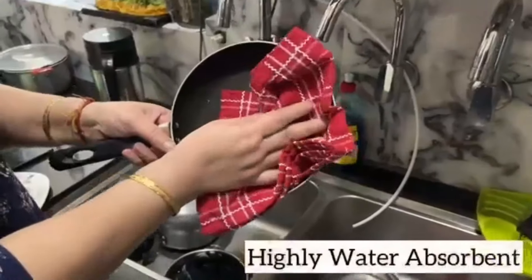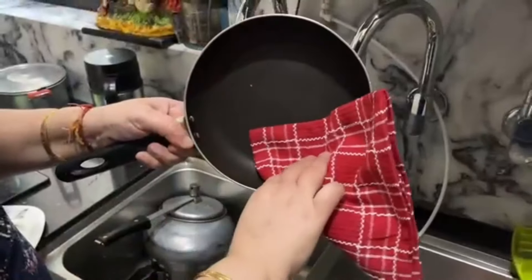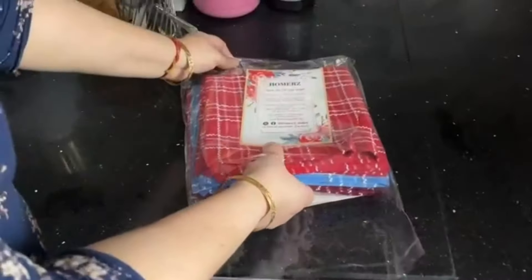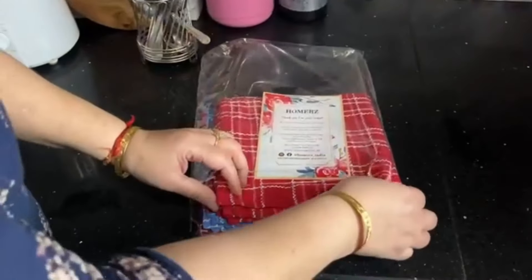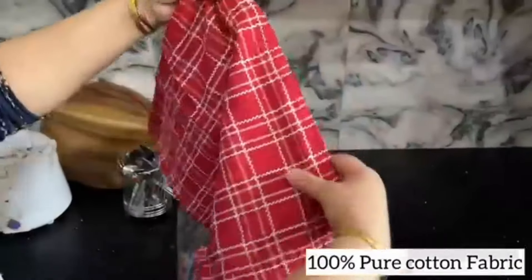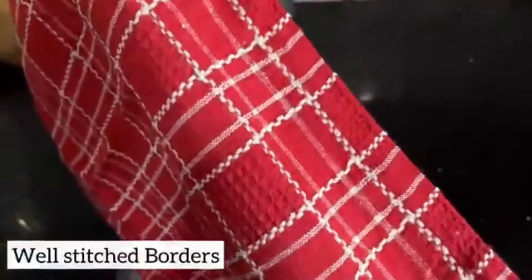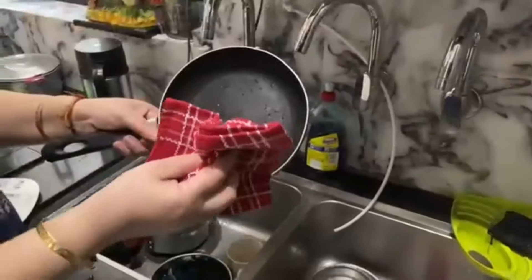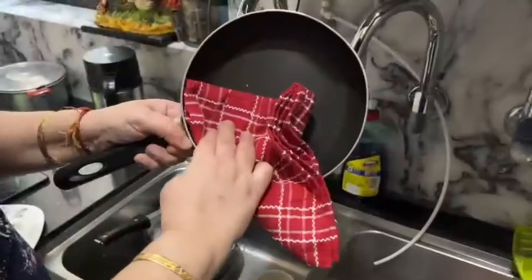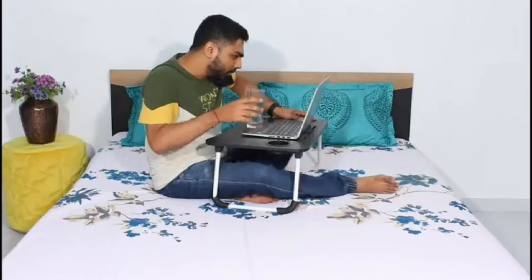You have to add to cart first, then buy it, because if you are watching the product and there is a limited time deal, you can order it at a very reasonable price. This is an Amazon Choice product — these are pure cotton cleaning cloths. Especially you can use them in the kitchen. This is a 10-piece combo pack; you cannot order a single piece. Each cloth is 18 by 18 inches. On Amazon, its reviews are very good — it has 4.3 stars.